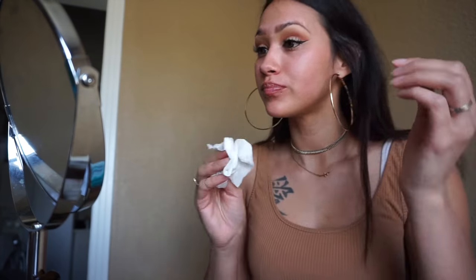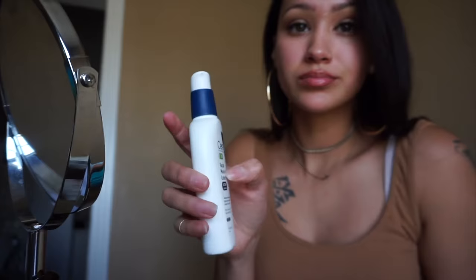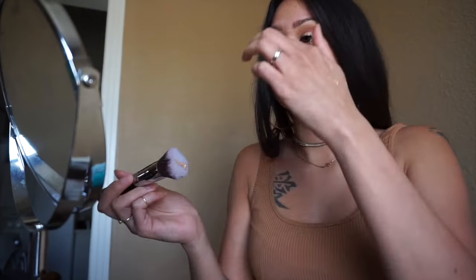Now I'm taking a makeup wipe and removing all of that excess eyeshadow that fell on my face before we start on complexion. Now I'm taking my moisturizer — my all-time favorite, the CeraVe — and rubbing it all over my face. Next I'm taking the Drew Cosmetics BB Illumination Cream, just one pump because trust me this goes a long way, and dabbing it along my face with my Sigma black kabuki brush to spread out that glow.